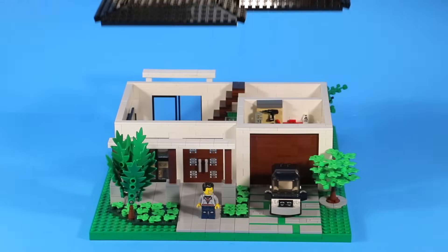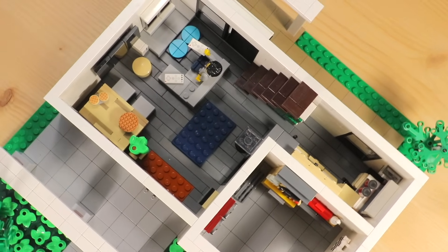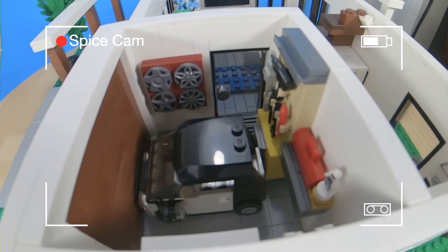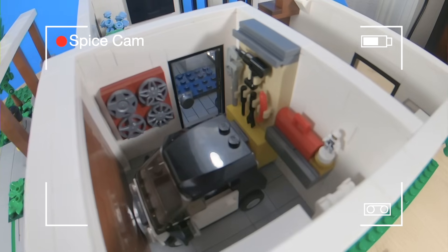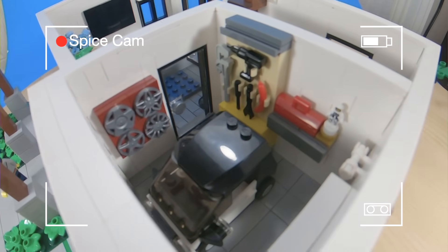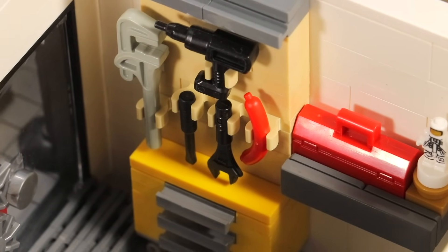This house comes apart into three different segments, and both the first and second floor have their own distinguishable features. Starting with the garage, there's a full-on vehicle workshop. I included a throwback to Emmett's car from the Lego Movie, so a tiny car like this can fit in a tiny garage like this, which has some tools and a simple little workstation.